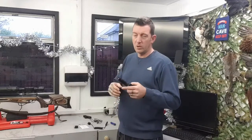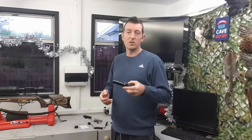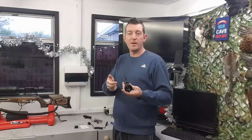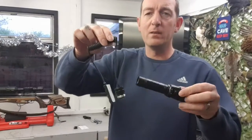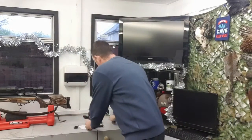It's tri-colour, so you can switch between green, white and red. It comes with a little bit of kit. So you've got your usual rat tail. And you have a battery and a USB charger.